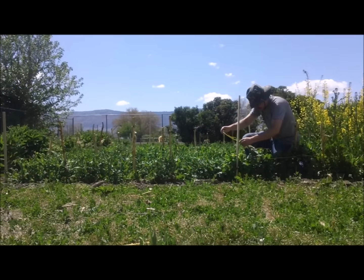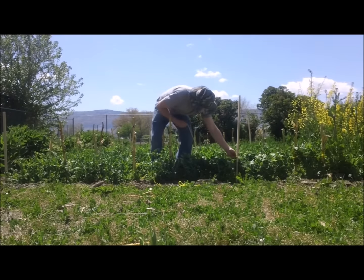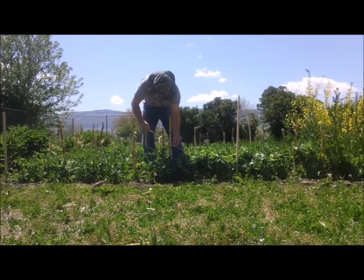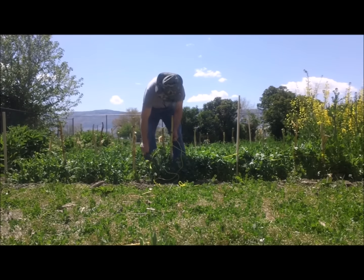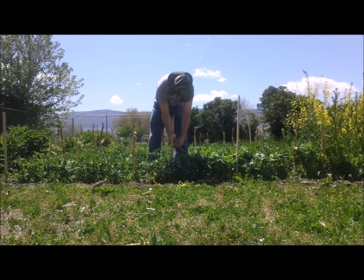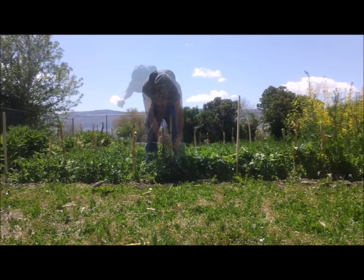Next, I ran rope down the rows, attaching it to the cornstalks as I went. Then I tied another rope above that so that the peas could climb up it.